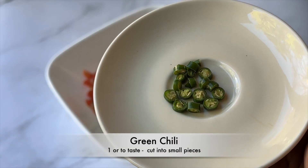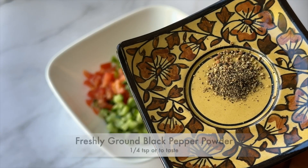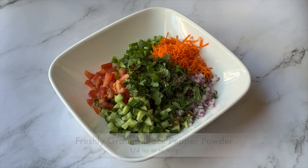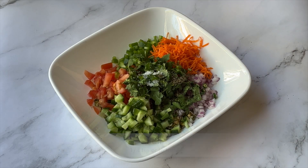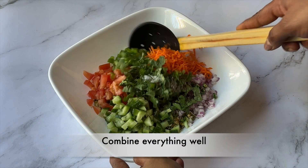Add green chili cut into small pieces — add more or less to your taste — a handful of chopped cilantro, freshly ground black pepper powder (one-fourth teaspoon or to taste), salt (one-fourth teaspoon or to taste), and lime or lemon juice (one tablespoon or to taste). Combine everything well.